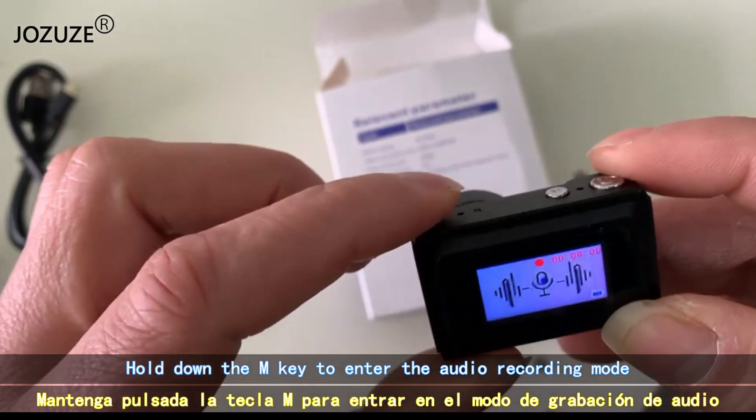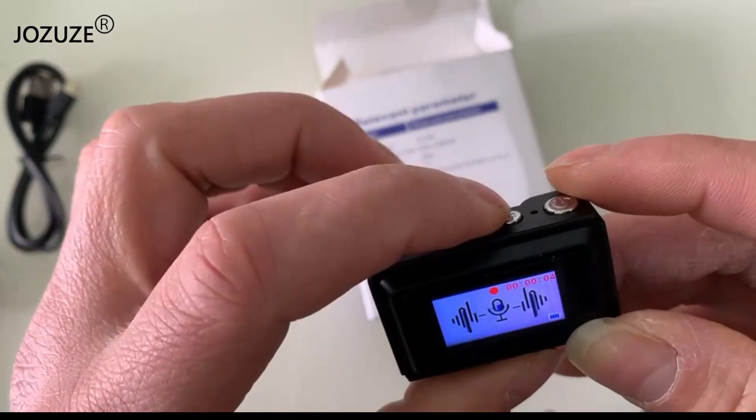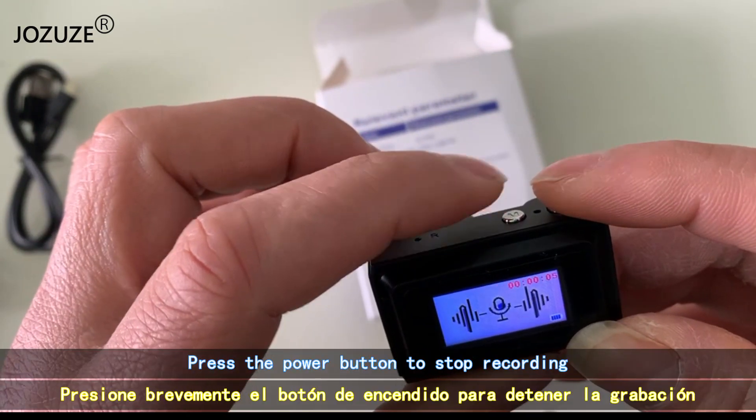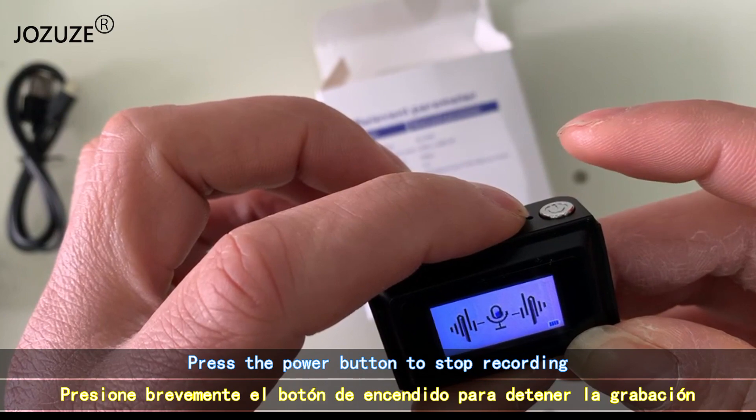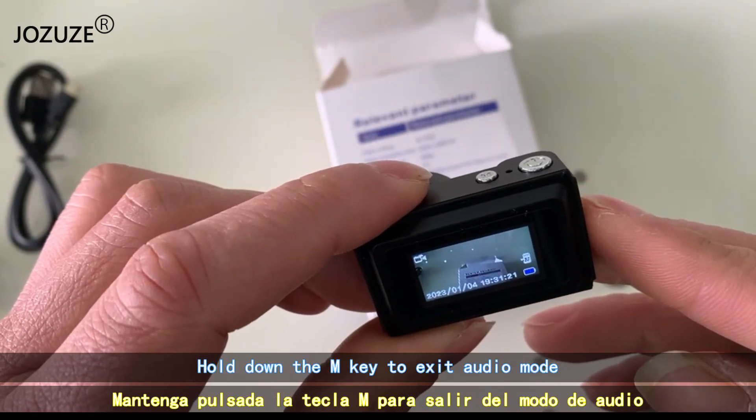Hold down the M key to enter the audio recording mode. Press the power button to stop recording. Hold down the M key to exit audio mode.